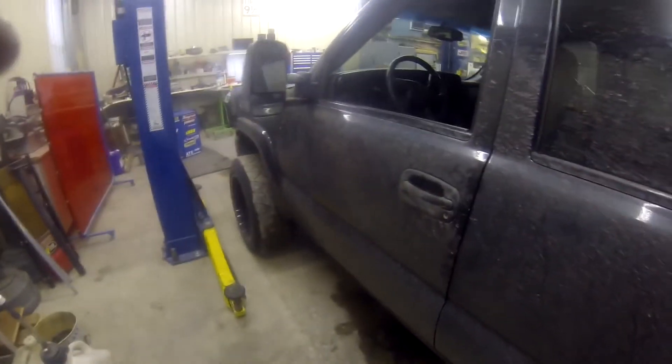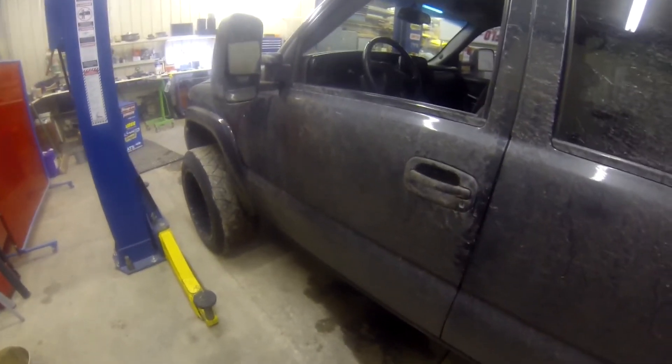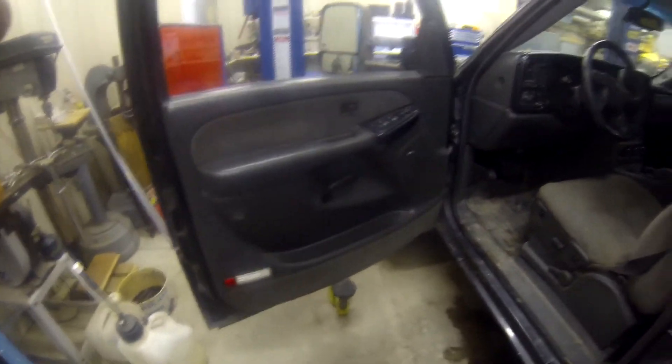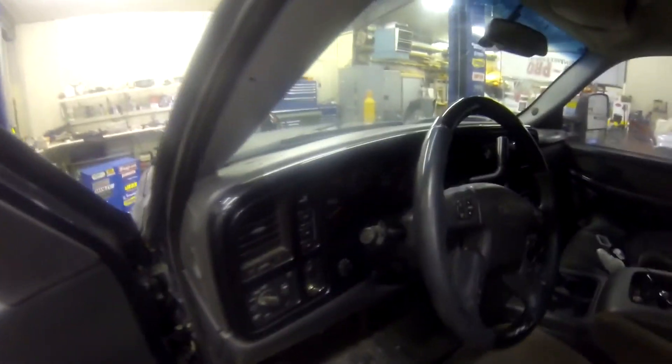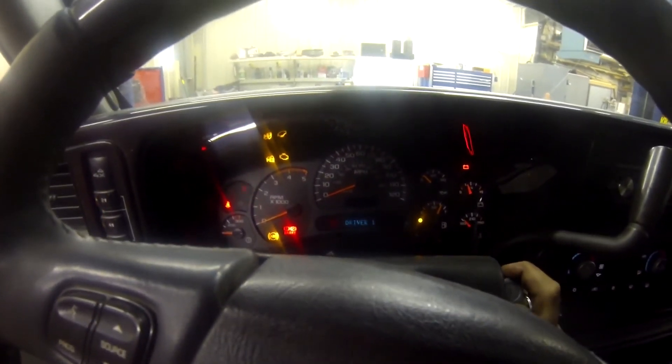The mod's all done — let's go ahead and fire up the truck. As you can see there's a whole bunch of stuff all over the side of the truck; it is snowing here in Colorado. But like I said, this mod does not affect the cold start of your truck. Let's go ahead and fire it up, let the glow plugs do their thing — no issues, you're all good to go.